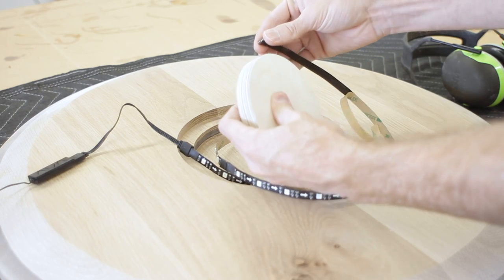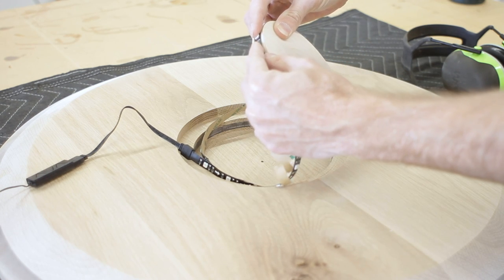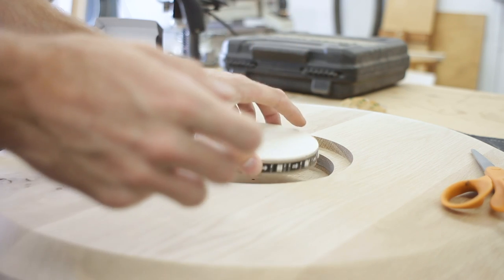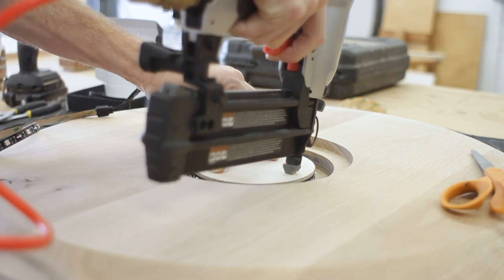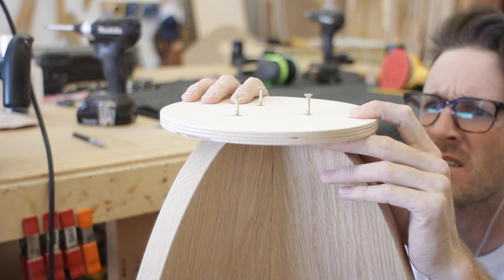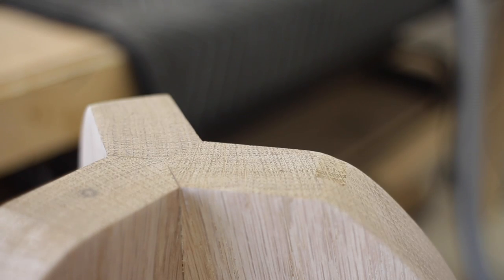With the top and base pretty much done, the last step was to install the LEDs into the tabletop. I then could attach a plywood disc onto the top of the base, which fit into the recess on the bottom of the table. And this would allow the top to be removed if the LEDs ever stopped working.